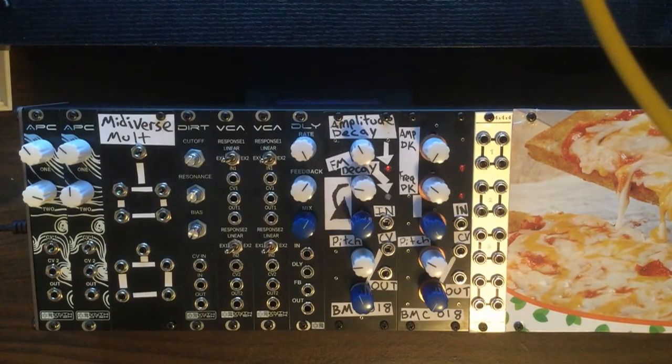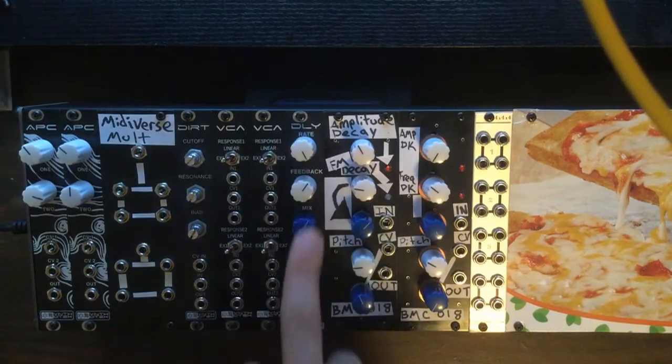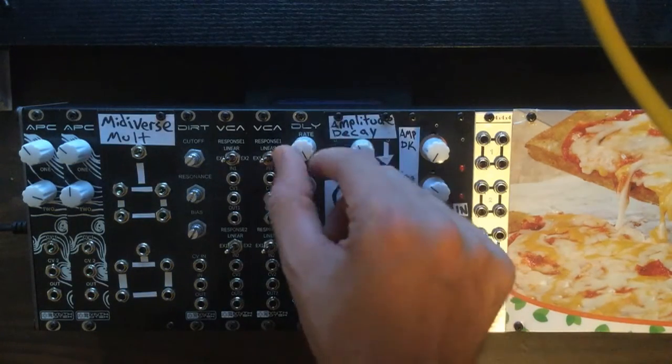What's up everybody, welcome to Midiverse TV. This is Midiverse Monday number 38 and today we're going to be talking about the Synthrotech delay module. This is a 4 HP wide module from Synthrotech and we're going to go over it here.